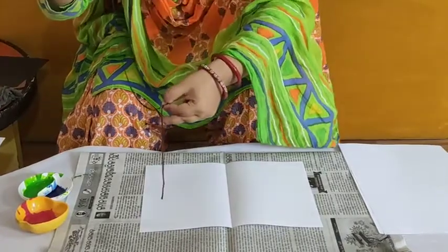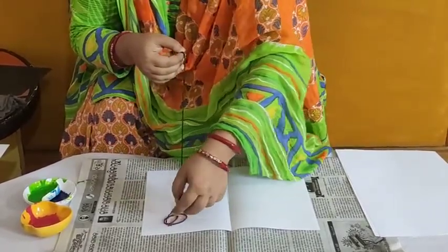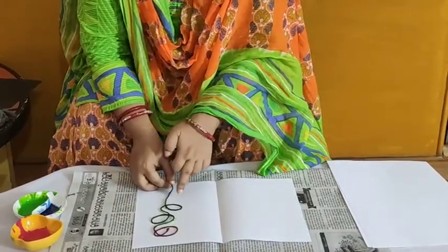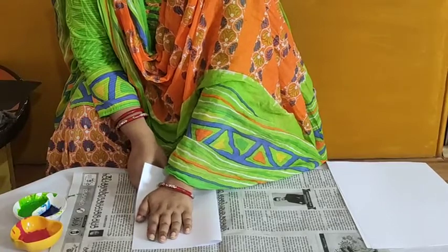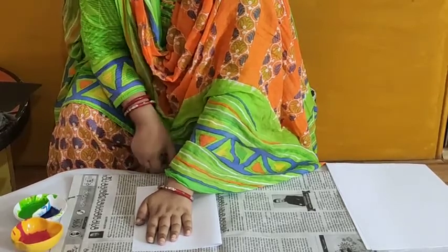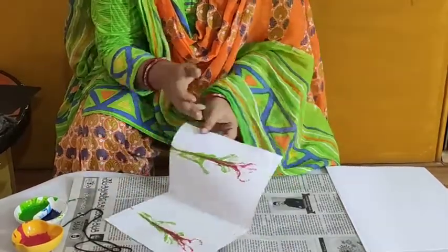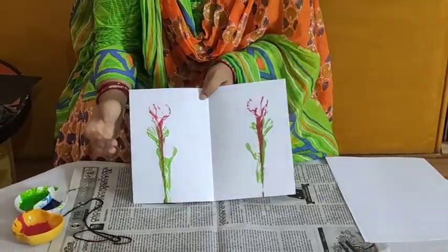Now I will keep the string on the paper like this. Then we will fold our paper and gently press it, and drag the string out like this. Let's see what has happened. Wow, very good! We have got a flower — a flower and leaves!